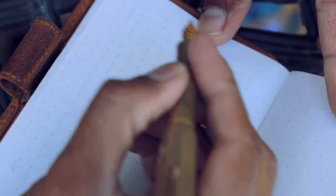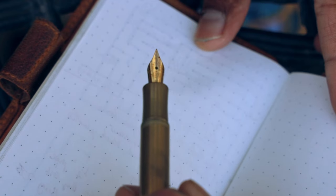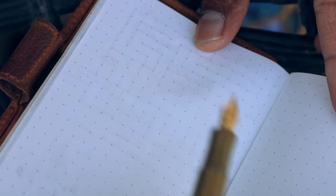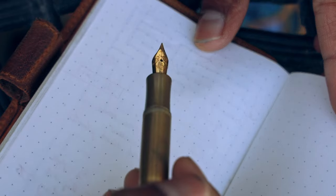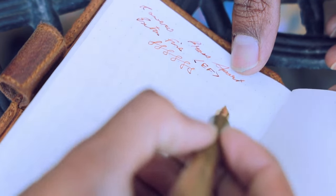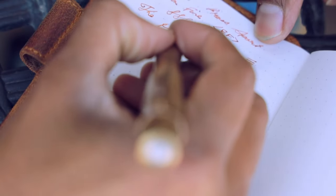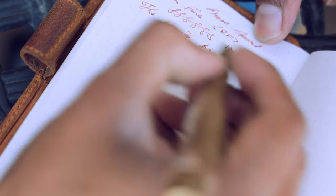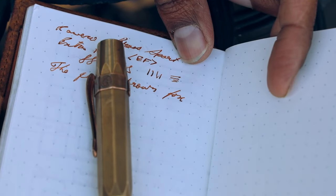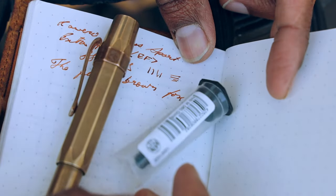This is the Kaweco Brass in an extra fine. To be clear, this is a beautiful steel nib that is gold plated, in the extra fine. That's the Kaweco Brass in the extra fine, and as I said I want to switch it out to a medium, so we're going to do just that.